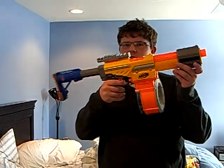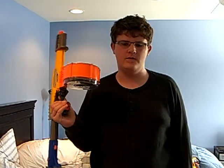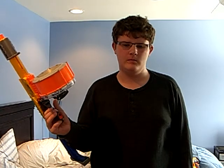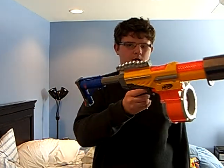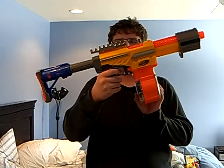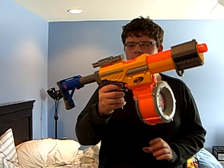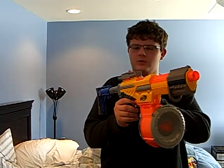Anyway, another Nerf Gun attachment combo. KiddoDeath500 requested it from a phone call and said okay, I'll think about it. And I got to it and finally made the Alpha Trooper with a Raider stock, 35 barrel drum, and a barrel break dart holder.